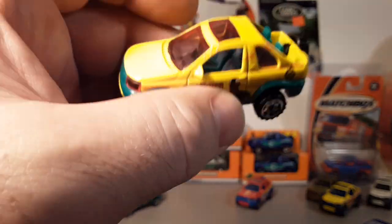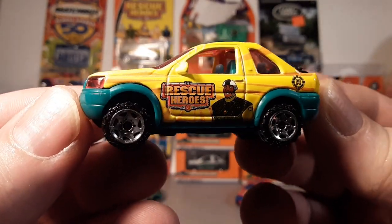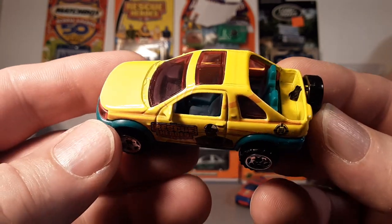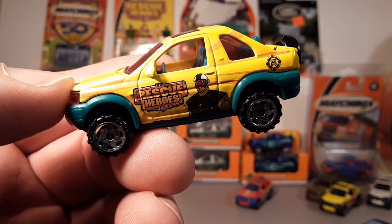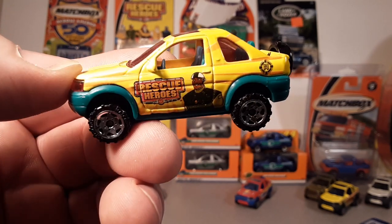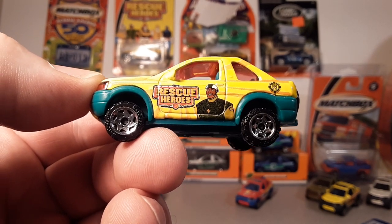We're going on 30 minutes and I'm not even halfway through — what a way to end the video! We're going to stop here with the Rescue Heroes edition. If you've got one of these, comment down below. I don't know if they were just a Walmart exclusive — that's where I bought mine, Fisher Price. Join me over on Facebook at Roverland, and on Instagram at Roverland Channel. As always, slow traffic keep right, and have a great Rover day!